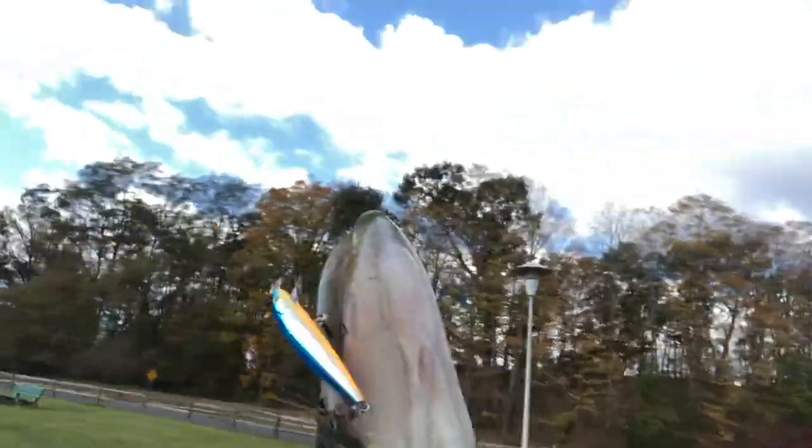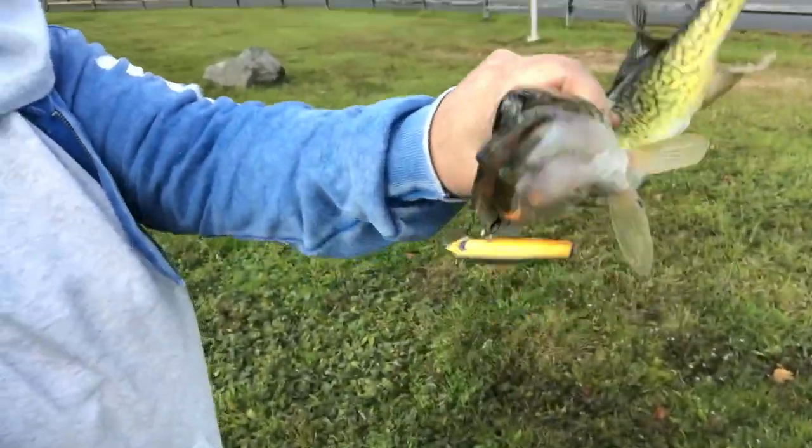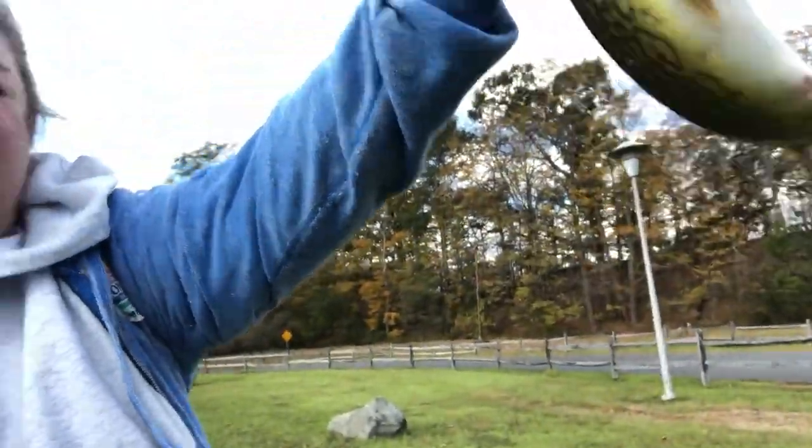Wow, so I came out here with this new Rapala and got a very large chain pickerel. Unexpectedly big.